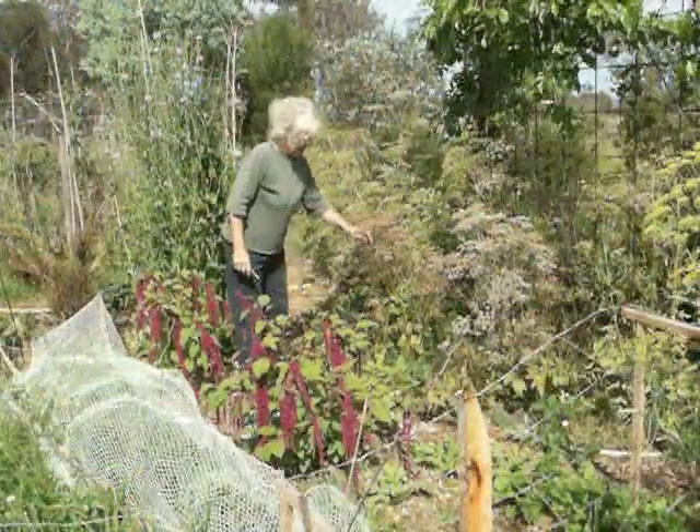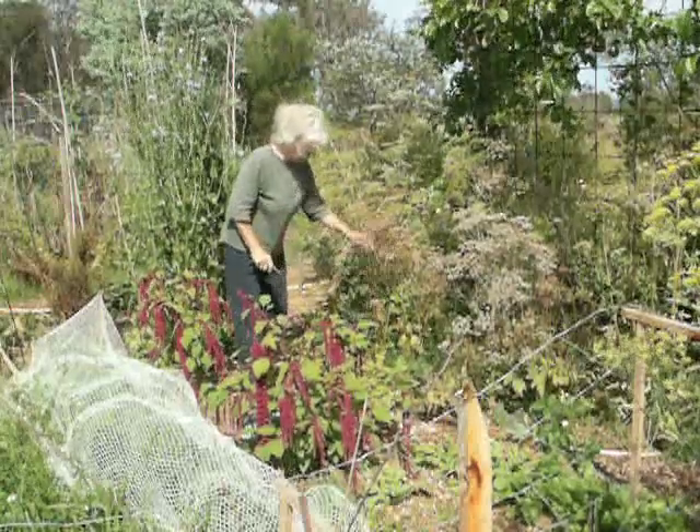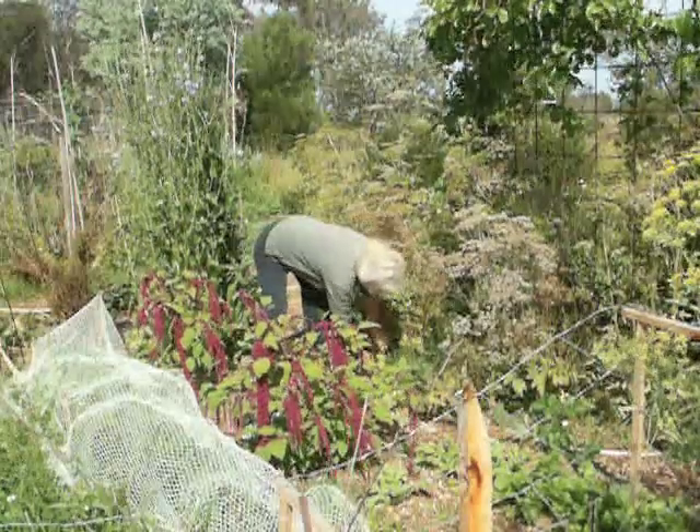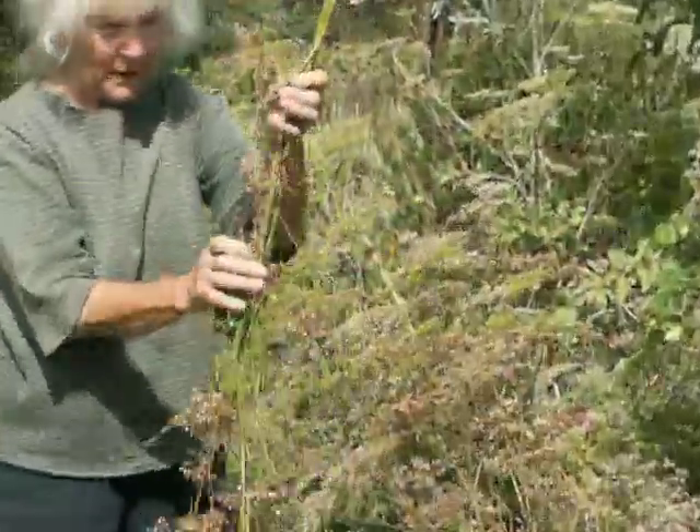This one's now ready to be harvested — that's the parsnip we were looking at before. It's quite dry, and they can simply be snipped off like this. You'll lose a few seeds as you go.